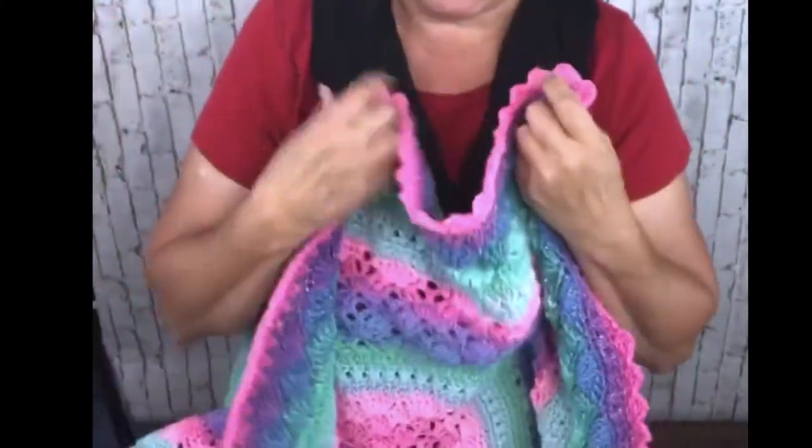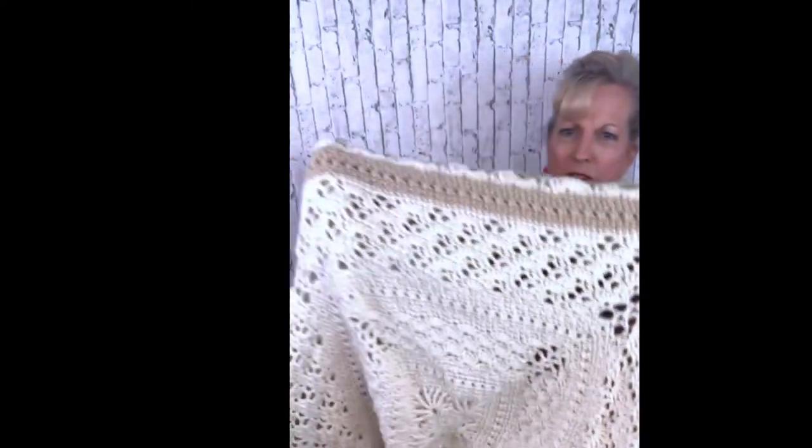I've been talking about the worsted weight Afghan I've been working on. It has all of these stitches, except I'm adding more stitches and I'm using Red Heart Super Saver — you can use any worsted weight you'd like. I'm doing a different thing with the colors and adding more stitches. Let me pull back and hold this up — it's really big, it's really large.